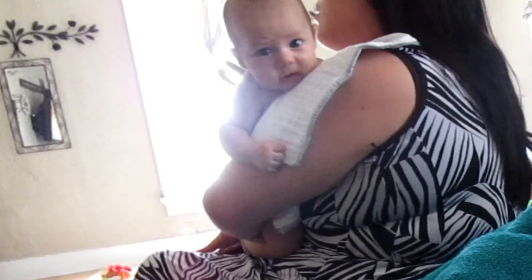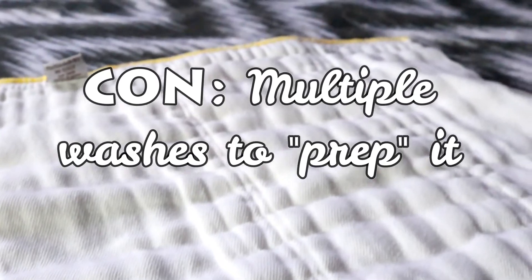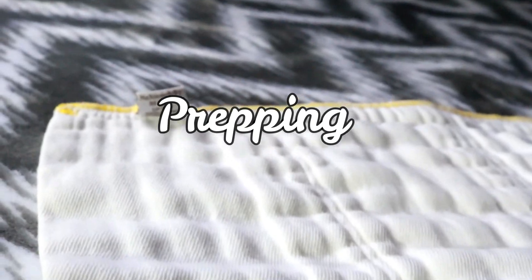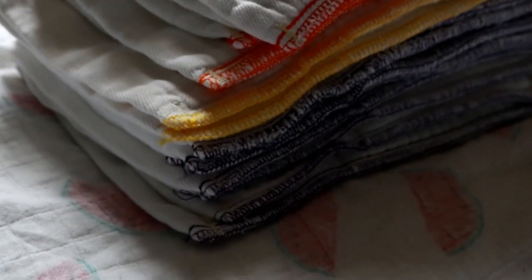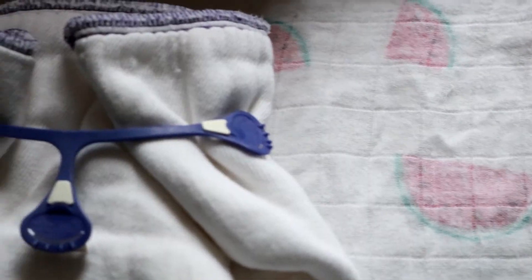You could also use it as a burp cloth when your baby is small — there are so many more multi-purpose uses for pre-fold cloth diapers. These do take a few washes to fluff up and become absorbent. When you first buy it, it's a flat square of fabric; the more you wash it and dry it, the more it quilts up. This process is called prepping, and these diapers do need to be prepped before you use them.